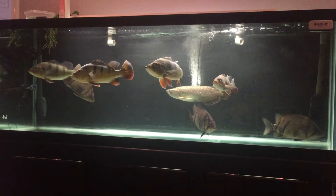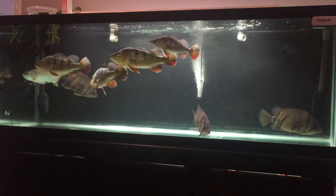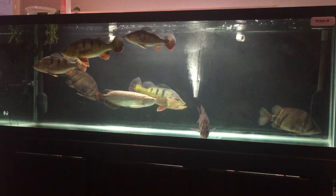Welcome back everybody. So as I was mentioning in my previous videos, I was saying that I was not going to do a video on fish online, but that's what this video is going to be.